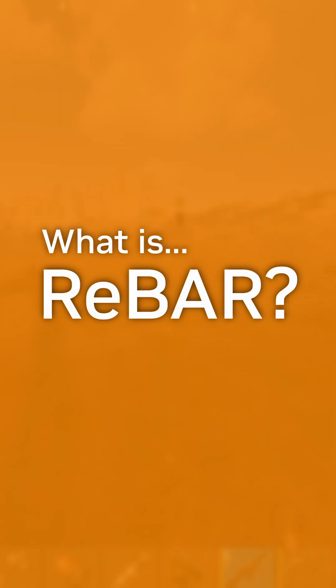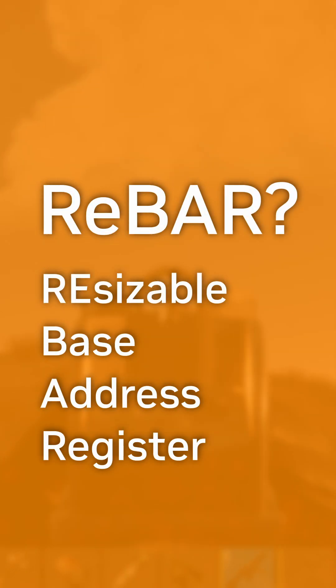What is Resizable BAR? Well, it's short for Resizable Base Address Register, referring to the fact that the registers used in the PCIe controllers can resize or become smaller.